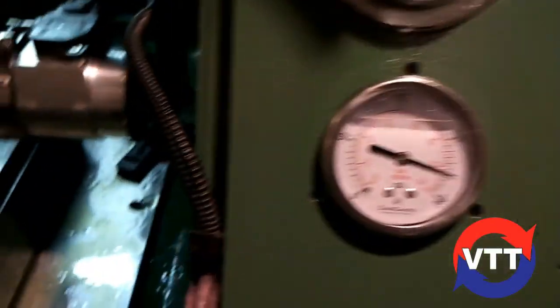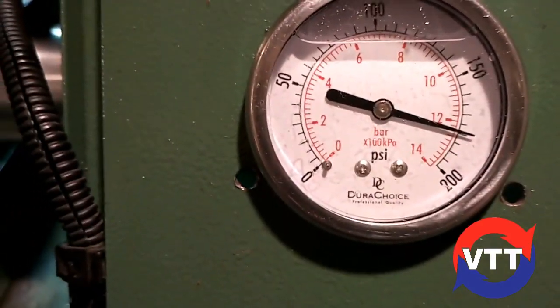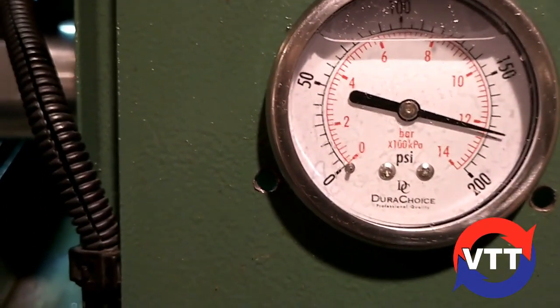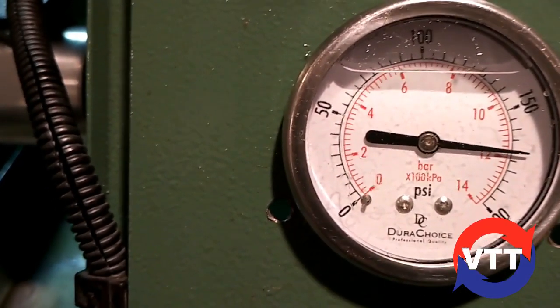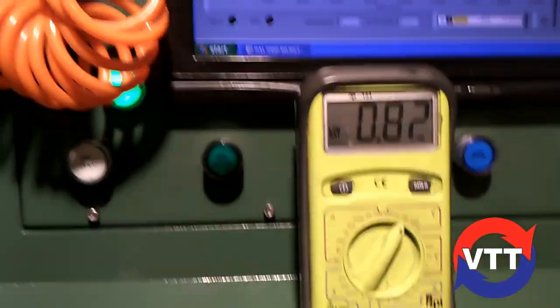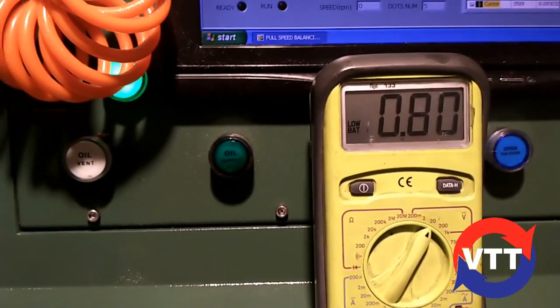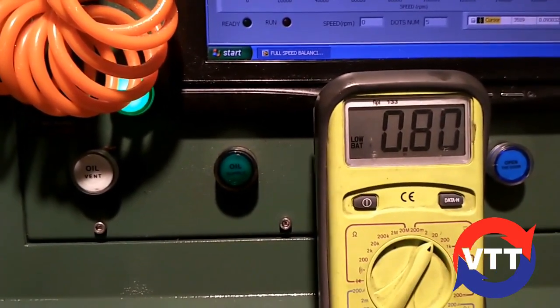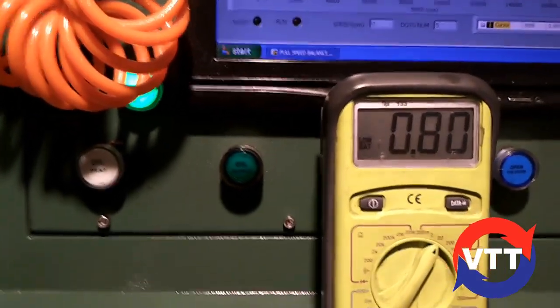Let's do a pull. We'll drain this down to 170, which is where we're doing all these tests. Let it settle because that moves some air through it. It usually settles at about 0.79, 0.8 volts. There it is — let's run her up.